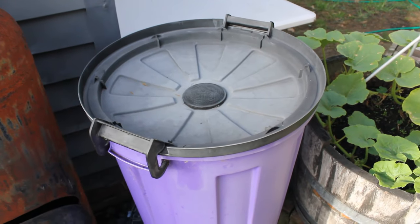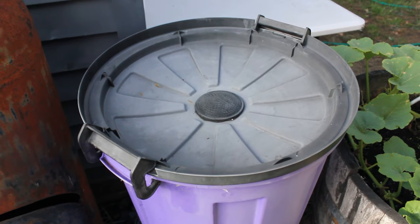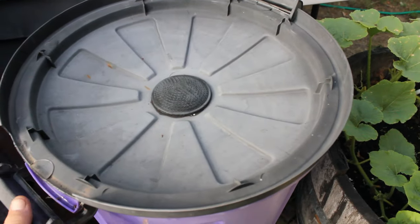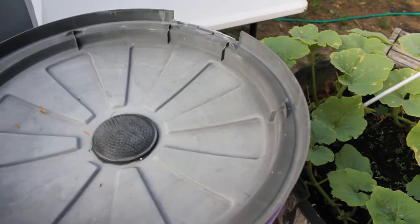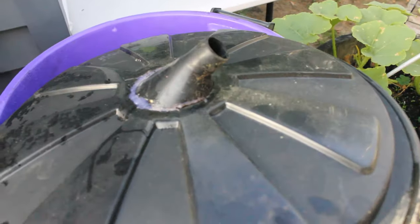It's really easy to make. All it is, as I said, is an old rubbish bin. They come in two or three different sizes. It's got a rose from a watering can glued into the middle. The lid's been turned over and these cutouts have been put in so that the handles can still hold the lid on. There you go — that's just a rose from a watering can.